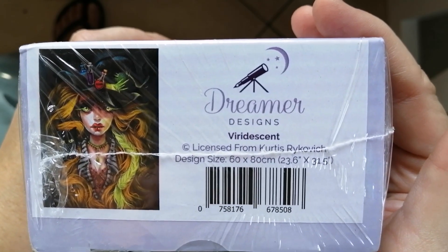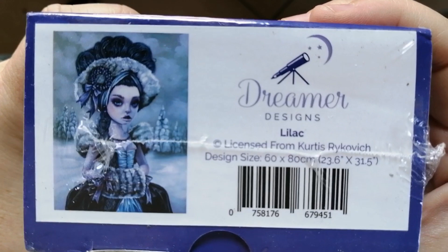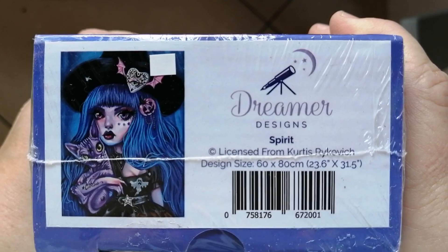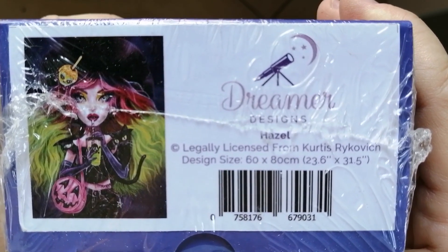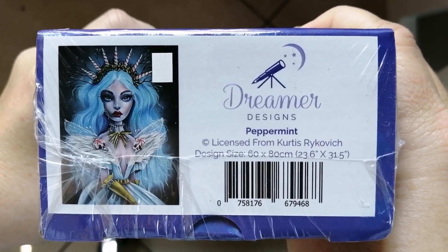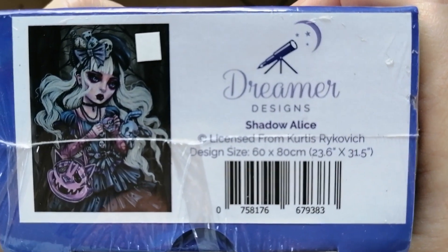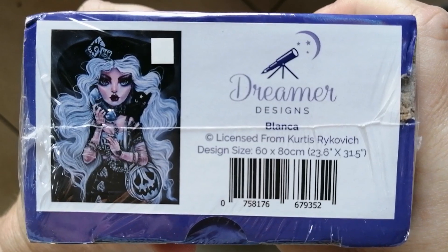Then we have Viridescent — a witch with her witch's hat and a potion sitting on top of her hat. Then another wintery themed one, Lilac. Then Spirit — the color palette is going to be stunning, mainly blues and purples. Then the slightly older one, Hazel — that's another witch. Then Dahlia. Then Peppermint, another one from that winter collection. Then Shadow Alice, which is probably one of my favorites in the collection — I just absolutely love this one. Then Blanca, another one I absolutely love, with a sort of darker color palette.